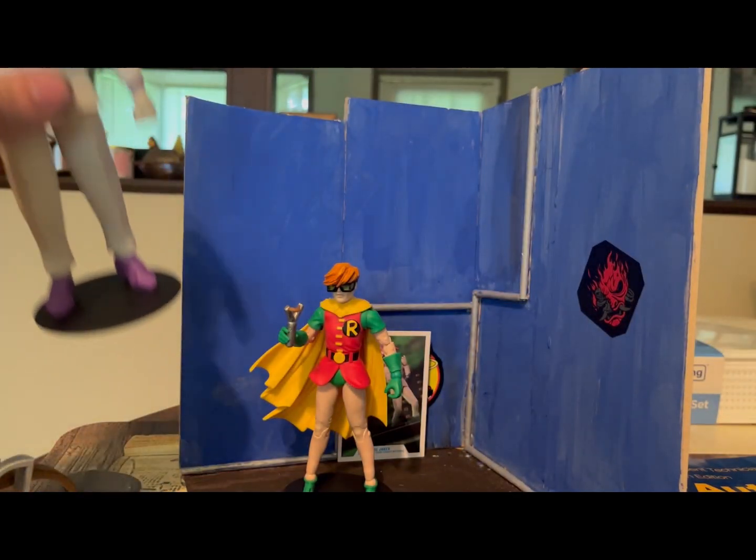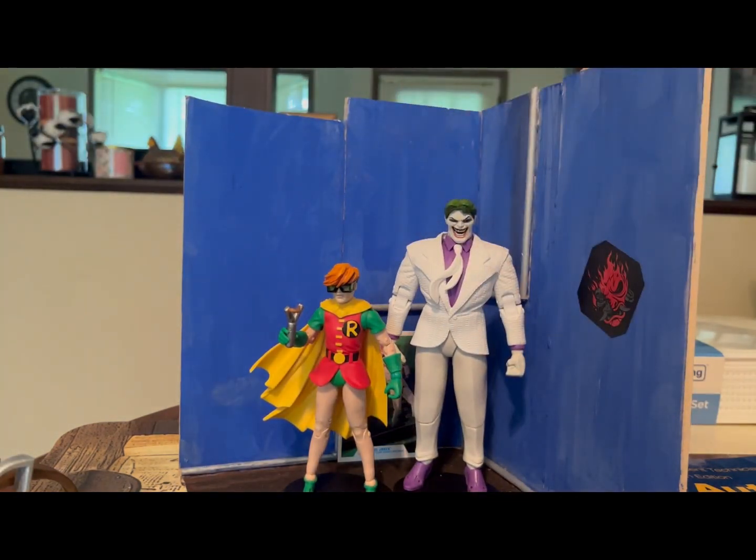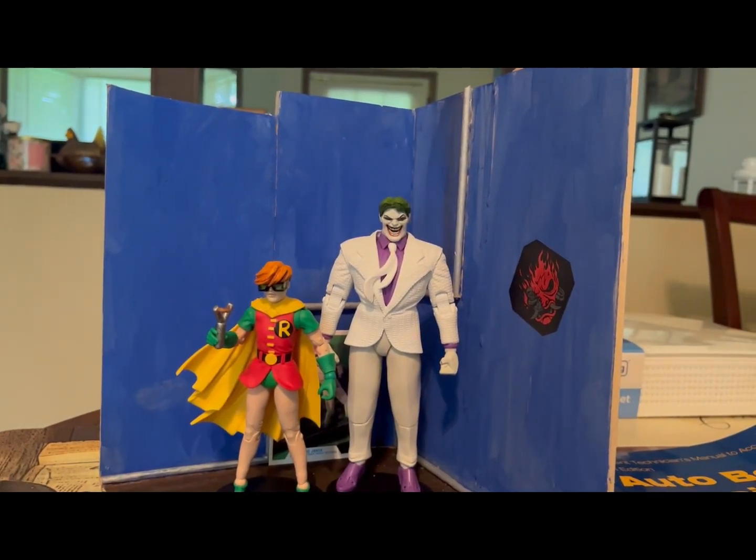Size comparison with the Joker from the same line — so many colors going on with the purple, yellow, and green which makes it pop. I definitely think they did a good job of capturing Robin in the stage of being a child.